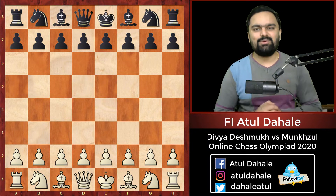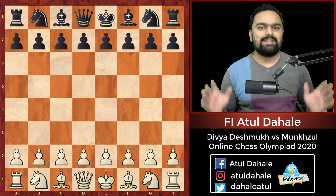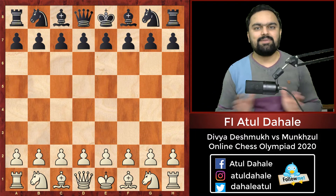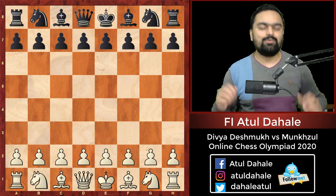Hello friends, I am video instructor Atul Dahale and welcome to my YouTube channel. In the recently concluded Online Chess Olympiad, the Indian team is declared as the joint champion along with Russia.